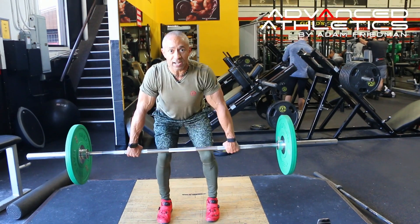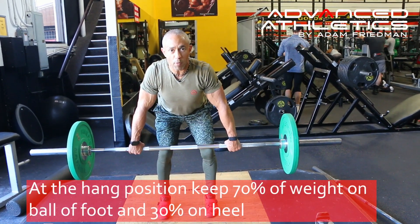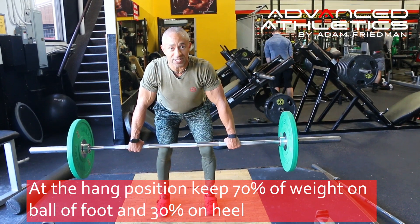Stand up, move the knees out of the way, and start at the hang position. 70% of my weight is on the ball of my foot, 30% on the heel.